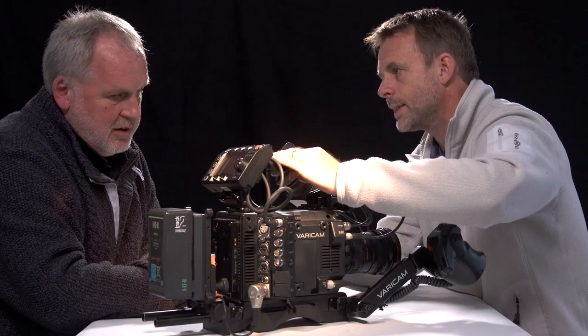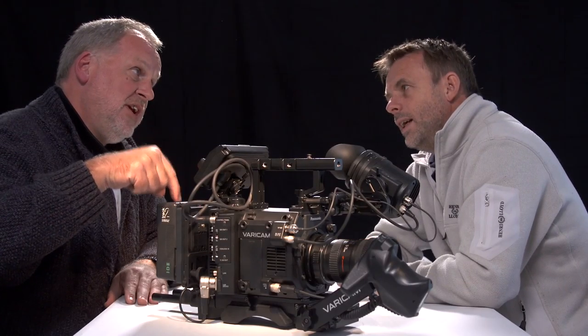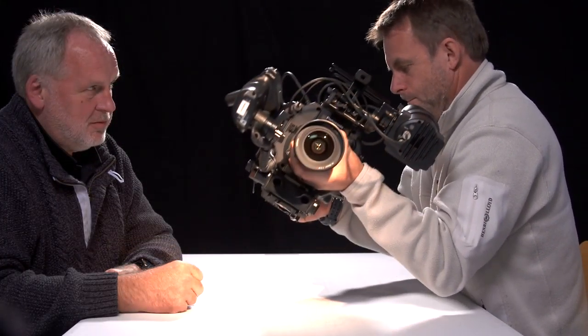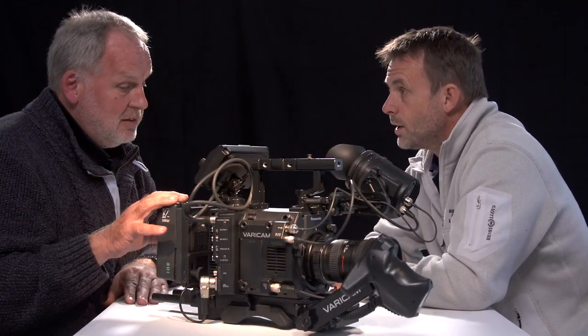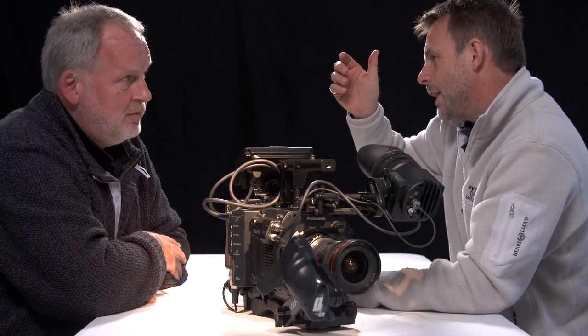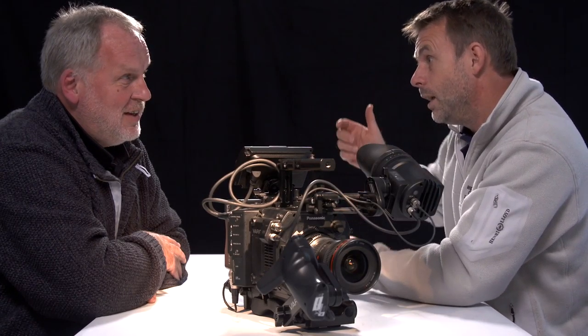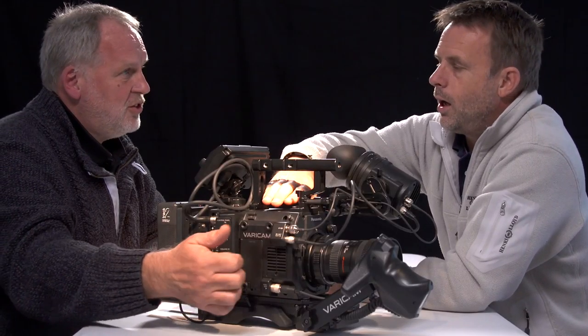I don't feel I'm going to break this camera. We've had to put the V-lock on the back because I don't have any Anton Bauer batteries. It sits on your shoulder nicely. I wouldn't call it a light camera. If you take your hand away and hold it down while you're talking to someone before you start again, it's still comfortable. It feels solid.